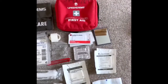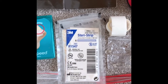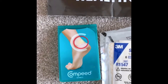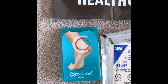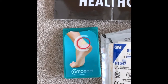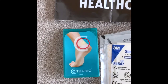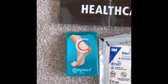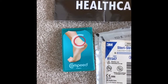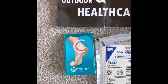A few extras I do have: steri-strips are an incredibly useful material you can use to close small wounds and cuts — very straightforward to use. My absolute favourite first aid item for the hills is Compeed, an excellent blister plaster system. It comes in all different shapes and sizes. Even after doing this for quite a long time I still get blisters, and I would recommend Compeed to anyone. Especially with new boots, you should definitely have some in your kit — around a pound per plaster when bought as a pack, but extremely useful.